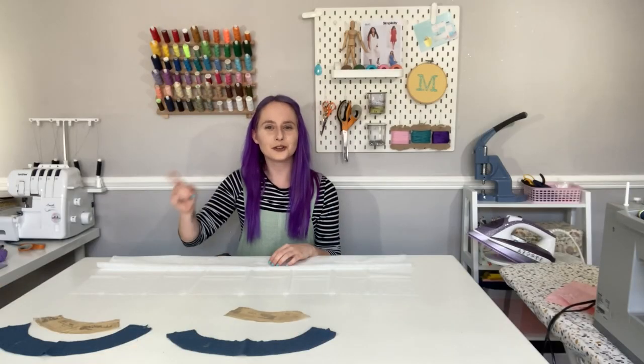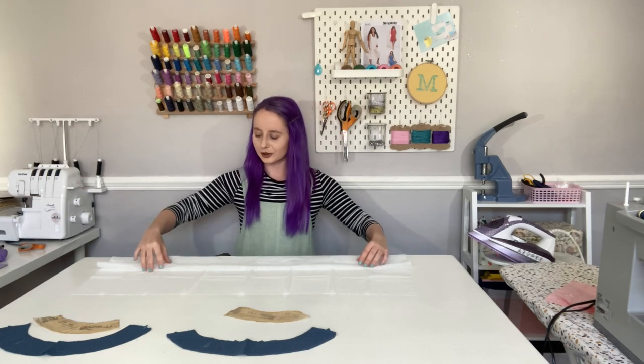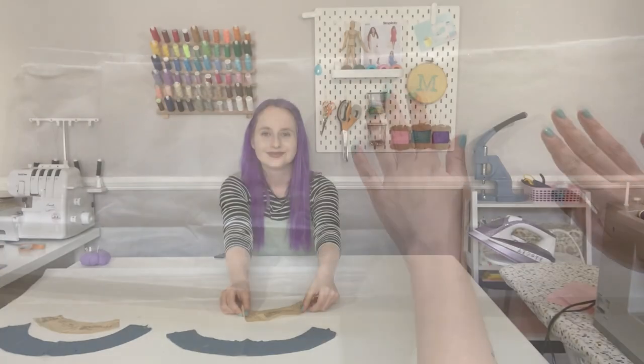We also need to cut our front facing and back facing pieces out in interfacing. Just like with the fabric, fold the interfacing in half and cut out each facing once on the fold.